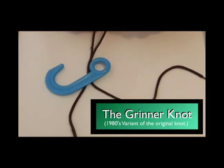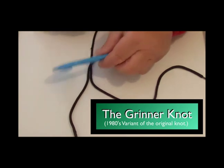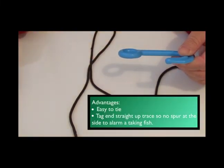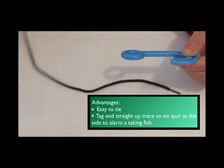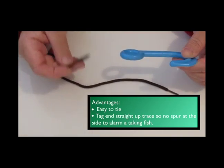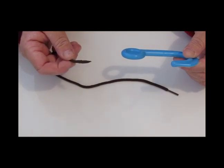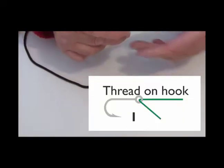For any rig that you tie, you need to have a good strong knot for anything that you attach in. I tend to use a 1980s version of the Grinner knot. It's easy to tie and it's very, very strong. It works like this.